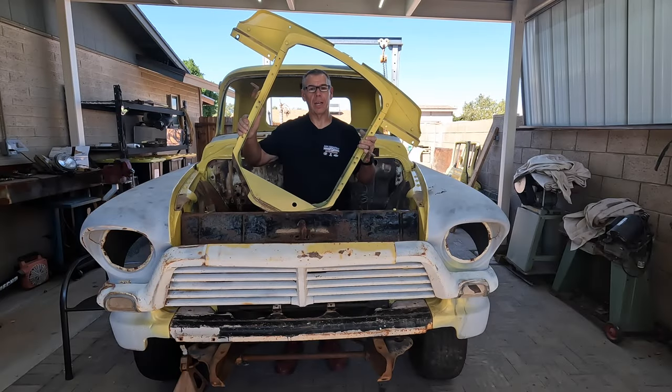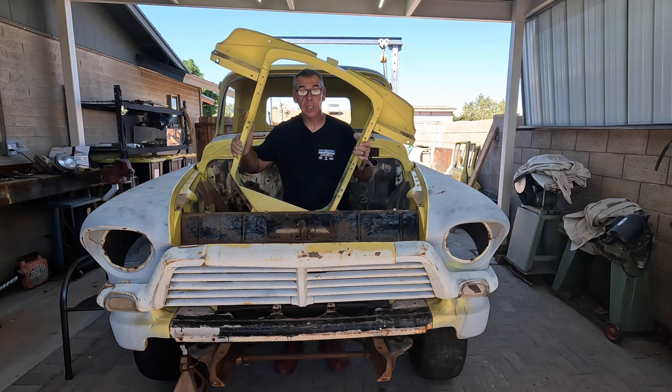On today's episode: how to build your own hybrid GMC Chevy front end. Stay tuned.